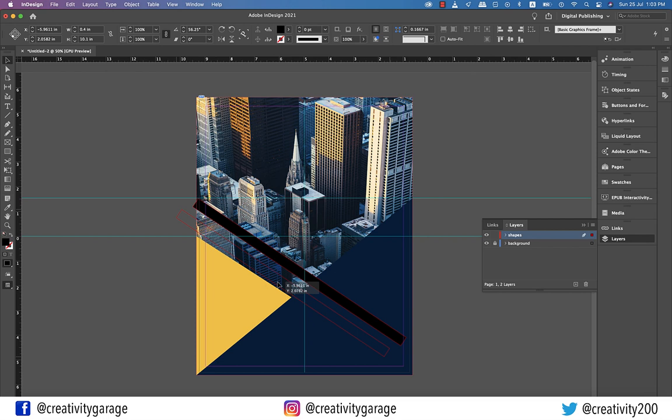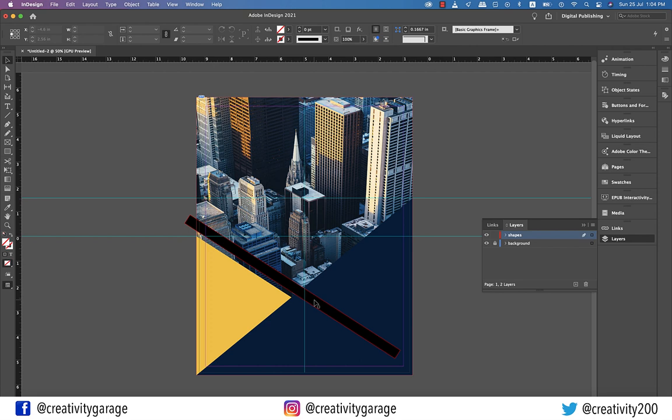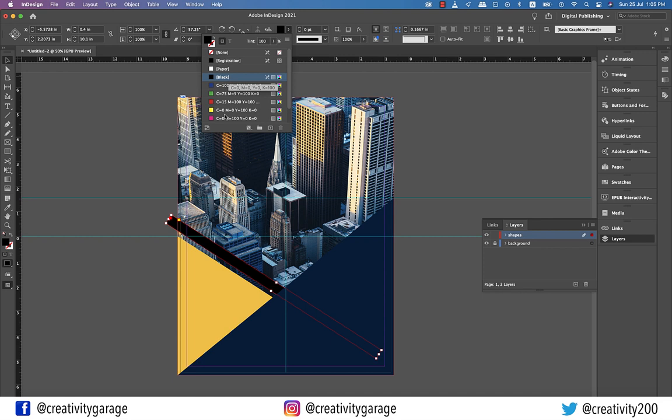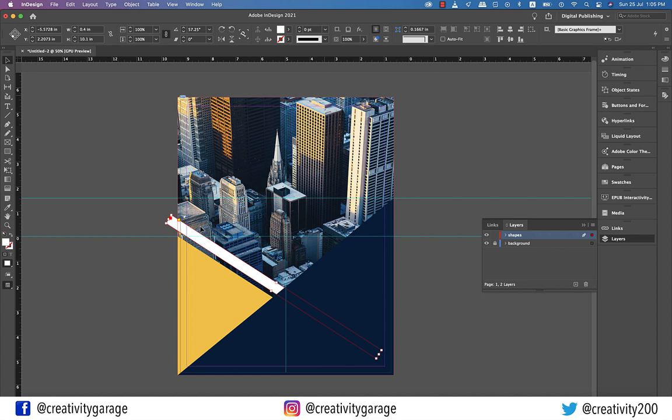Make necessary adjustments so that it is neither too far from the yellow triangle nor too close. Once you've fixed its position, select it, and then hit Command and left bracket on a Mac, or Control and left bracket on a PC to send it back a layer. I think I'd rather change the color of the rectangle to white, so let's do that now. And with the rectangle still selected, change its opacity to 70%. Now hit W for a preview — I think it looks decent enough.